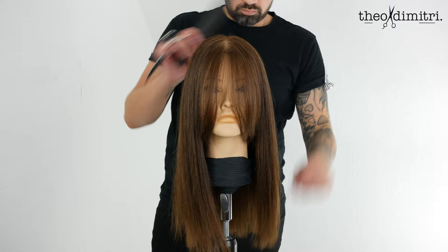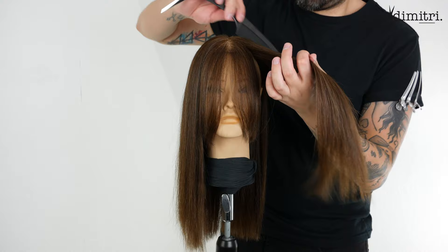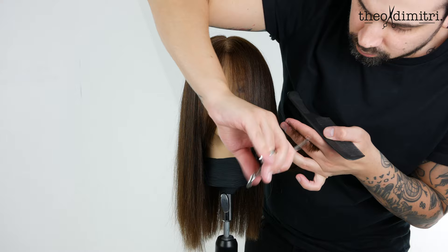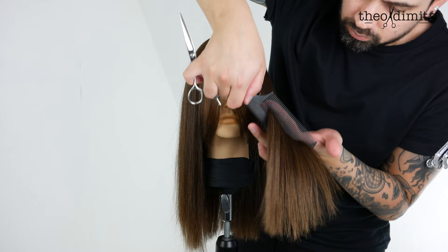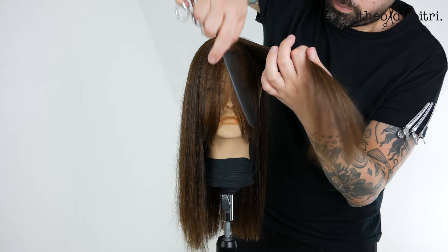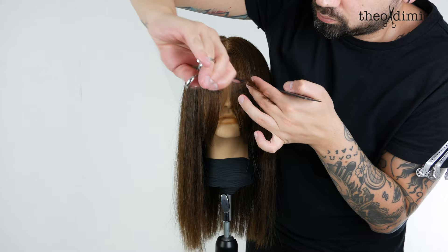Now we have to add some softness around the face. Assess the recession area as this changes on each client. My section is from the front hairline to the top of the ear. Over-direct it all forward with slight elevation and chip off the corner. Working up the head, repeat the same process but slightly increase the over-direction and elevation for each section, chipping away the corner as you go. This technique lightly softens any harsh lines around the face.